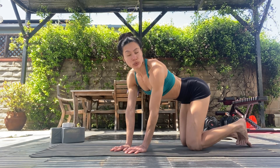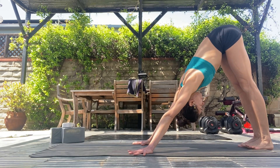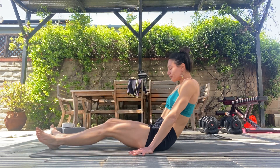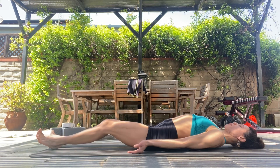Setu Bandhasana in the Ashtanga yoga practice. So from downward dog, prepare for the pose.